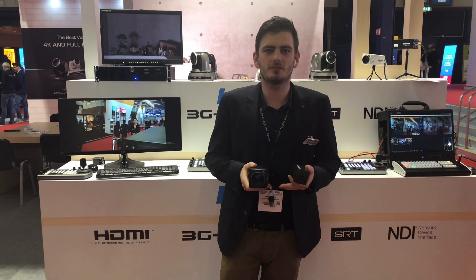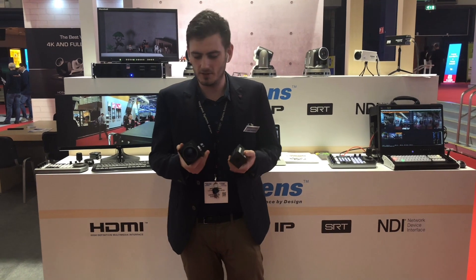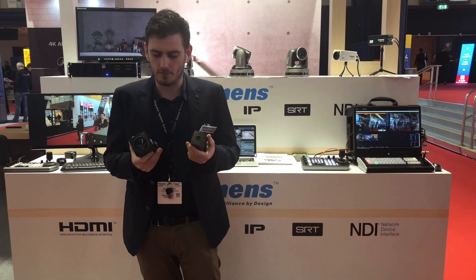Hello everybody, we are at the last day of a successful ISE show. My name is Joris Nevins, we are here at our Lumen booth and I would like to present to you our two new block cameras.